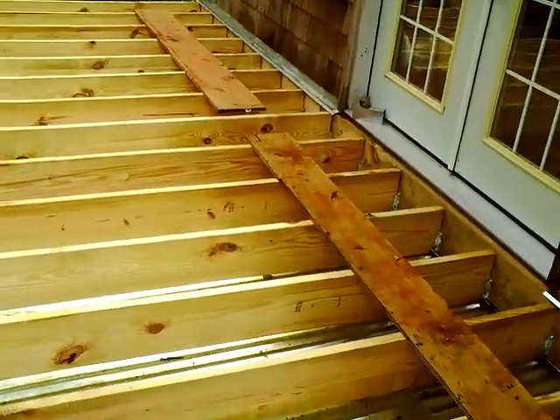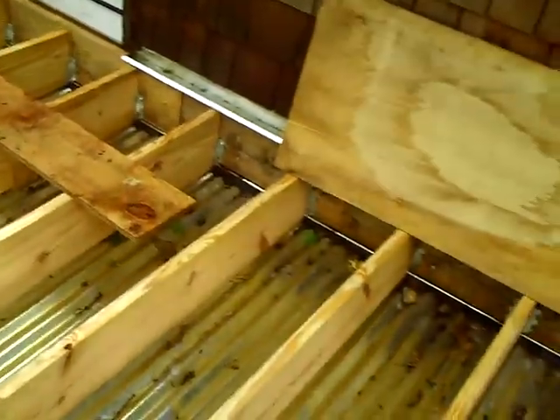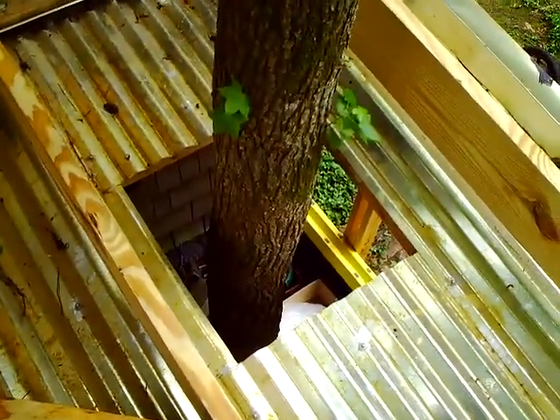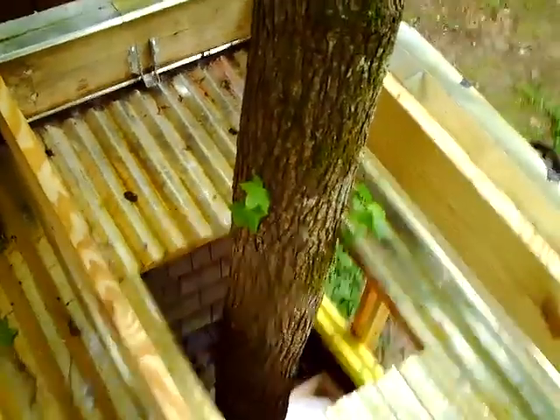Hopefully the next video I make will show the job complete. Of course, I've got to finish right over in this area here where the tree — the famous tree — goes up through the deck. So we'll make it. Okay, thank you.